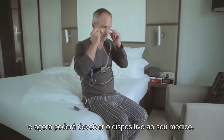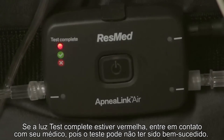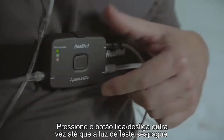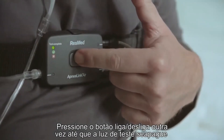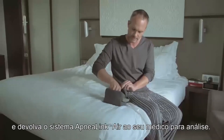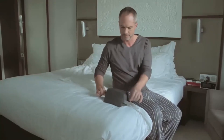If the test complete light goes green, you have successfully completed your overnight study and can return the device to your health care provider. If the test complete light is red, contact your health care provider as the test may not have been successful. Press the on/off button one more time until the test complete light turns off, then return the ApneaLink Air system to your clinician for analysis.